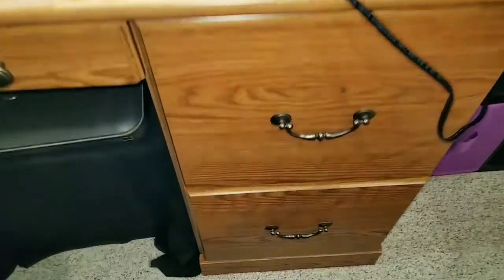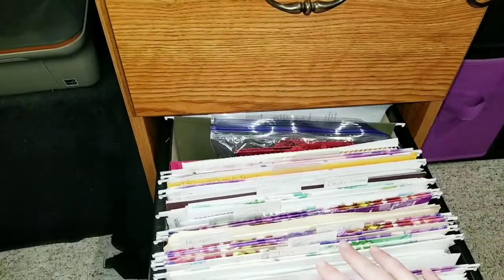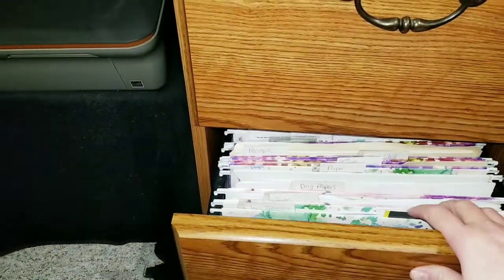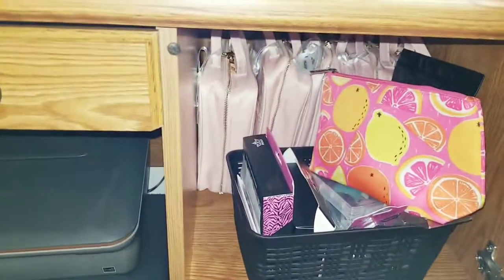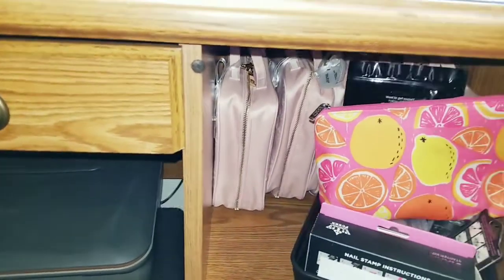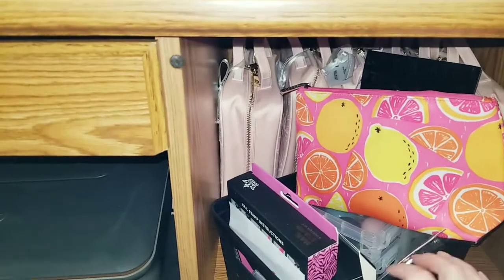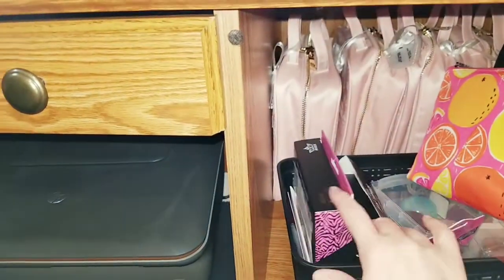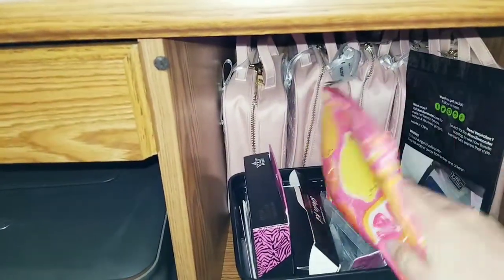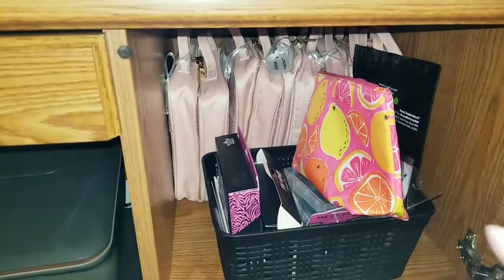We'll get the boring office stuff out of the way first. I still have office files in this drawer, which I actually just completely cleaned out and threw a ton of stuff away. And then in this portion right here are all of my stamping plates — we'll take a closer look at those in my stamping plate organization video. This little basket here is full of stampers and some stamping kits, and there's more stampers in this little pouch here. So that's all dedicated to stamping plates and stampers.